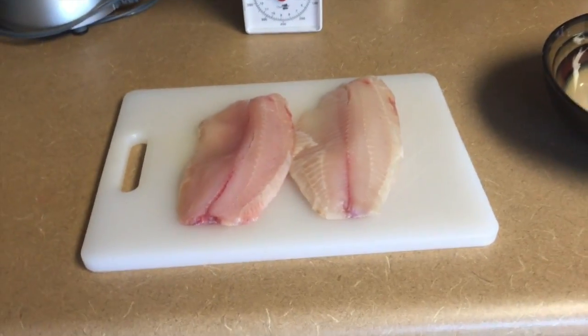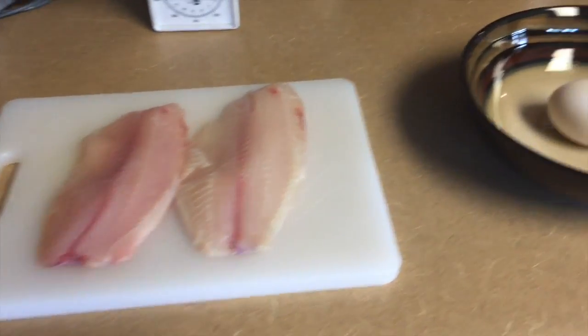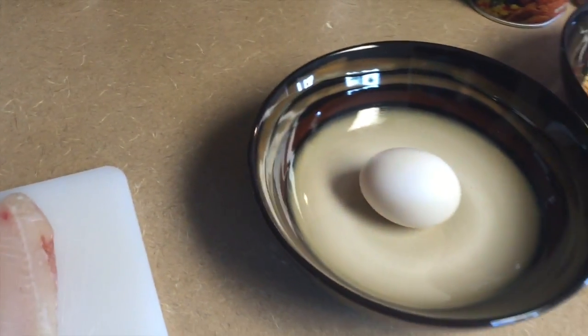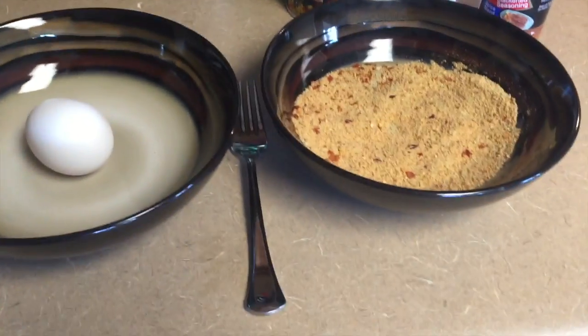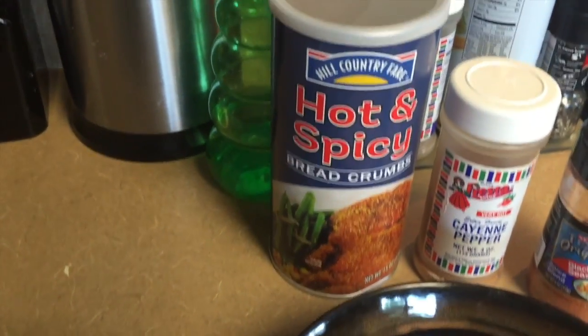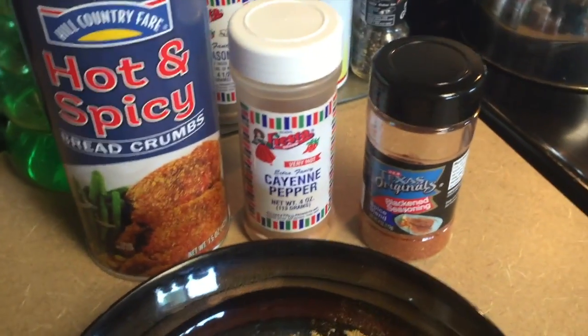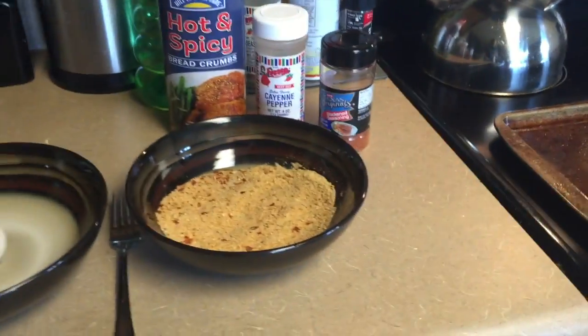I've got everything set up here. Right here I have just under half a pound — about eight ounces — of tilapia, thawed. Over here I've got an egg which I'm going to crack and use as the base. Then over here I have the breading: Hill Country Fair hot and spicy breadcrumbs, and I also mix in some cayenne pepper and some blackening seasoning to add extra flavor.